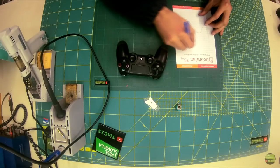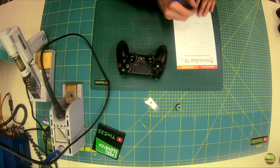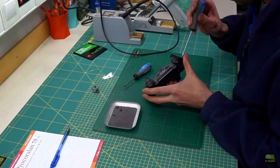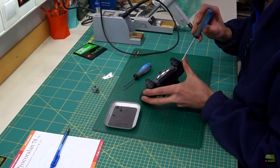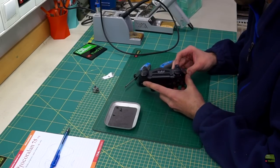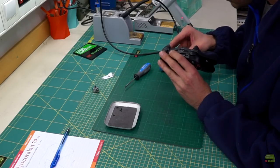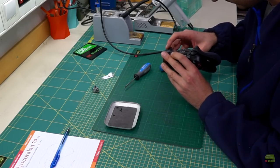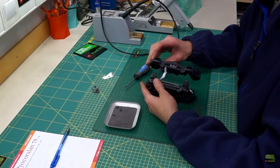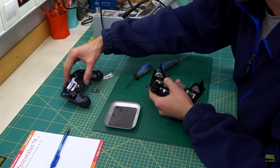First of all, I note which gimbal needs to be replaced, because when you open it and turn the circuit around it could happen that you replace the wrong one. Then unscrew four tiny screws from the back side. The housing is still held together pretty solid, so I use a tiny flat screwdriver to release the clips. Now carefully open on the handle side first and lift up, then remove the housing from the front buttons.